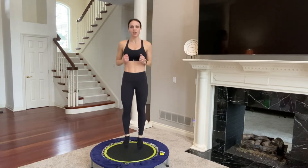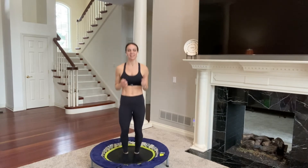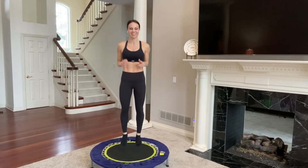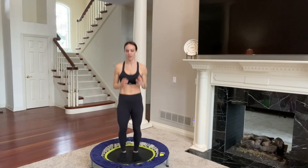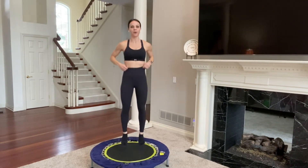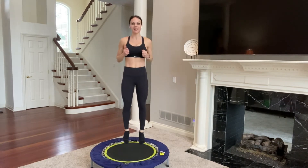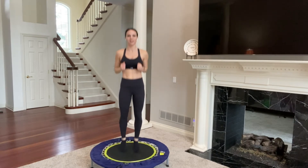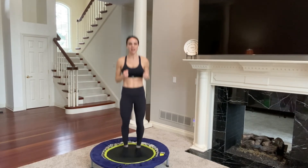Let's take it back to the basic bounce. Press into your trampoline and then press straight up into the air as you squeeze your glutes and smile because you're having fun. A few more like this and then we're going to go into twists. 10, 9, 8, 7, 6, 5, 4, 3, 2, and 1.